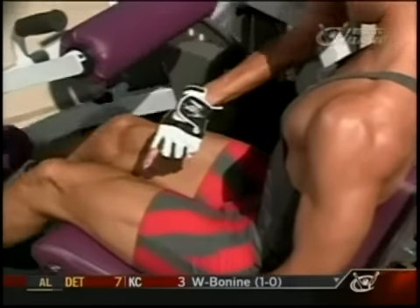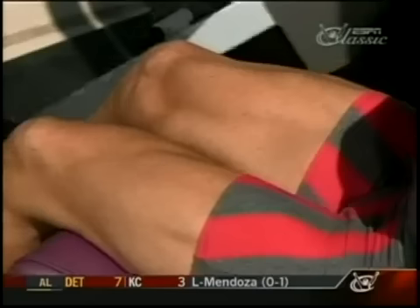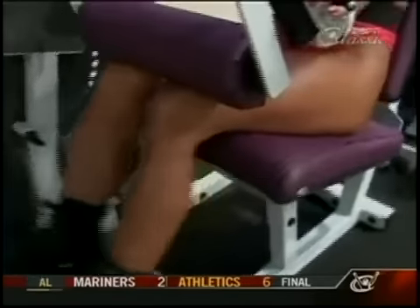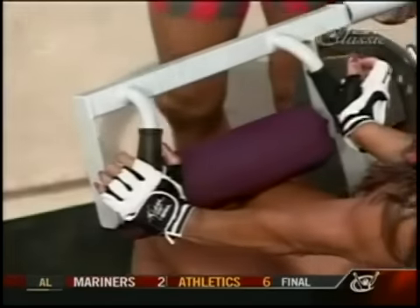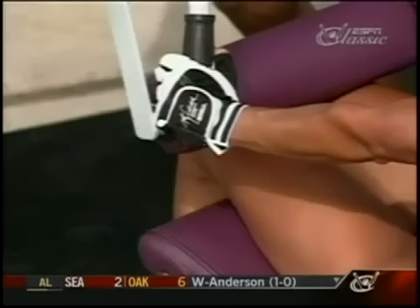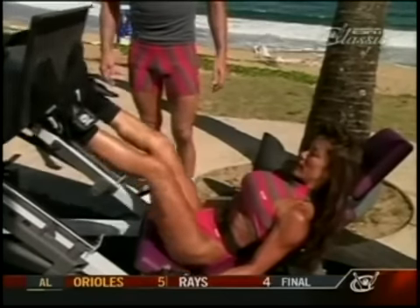Training your legs is as fun as a day at the beach when you know how. Start off with three to four sets of the leg extension to shape and define the quads. Superset the leg extensions or follow up with leg curls for the back of the legs, more commonly known as the hamstring muscles. To tighten the glutes, the inner and outer thighs, and the leg bicep muscles, do three to four sets of the leg press.